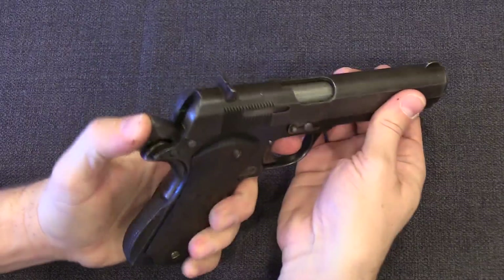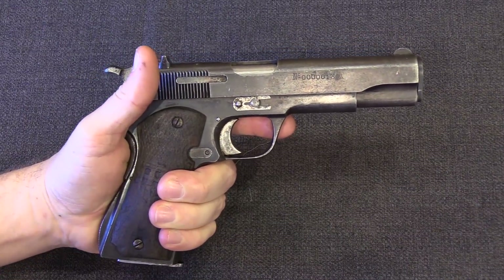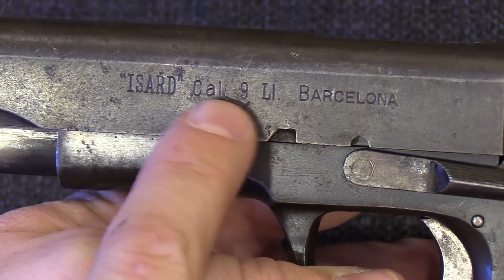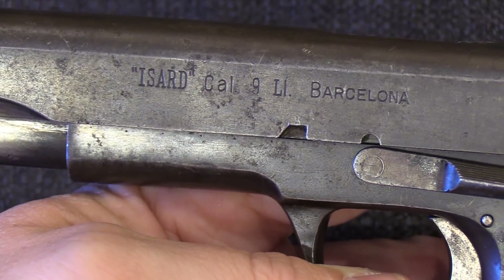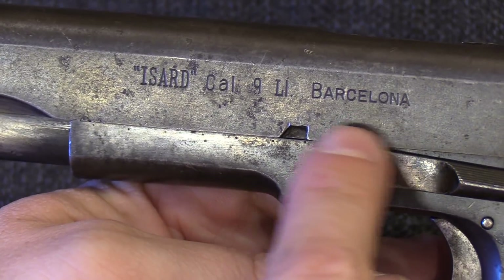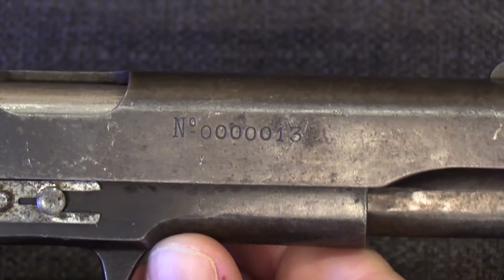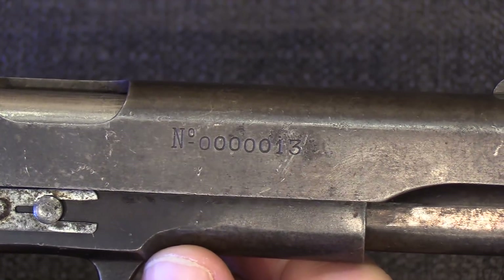So if it weren't for the questionable mechanics of being direct blowback, this would have been a quite nice handgun — chambered for 9mm Largo with 8-round magazines, 8+1 in the chamber. As for the markings, we have 'Isard,' the name of the model, and then calibre '9LL,' where LL is an abbreviation for 'Llarg' — the Catalonian dialect's version of Largo, or Long — and then Barcelona where the guns were manufactured. The opposite side of the slide has the serial number, which has a very optimistic 7-digit configuration with basically all leading zeros. The highest recorded serial number of these is 207, so they didn't need all those leading zeros.